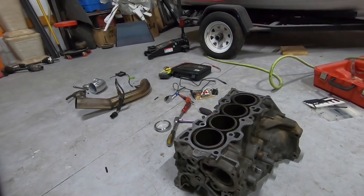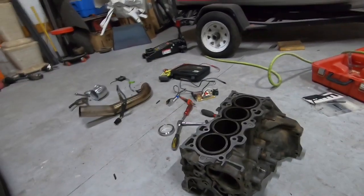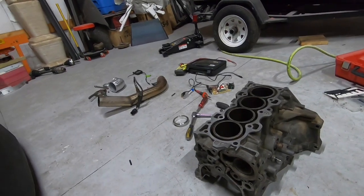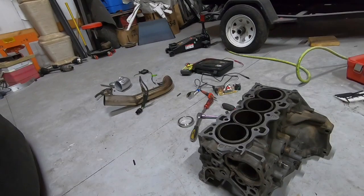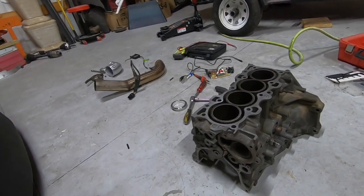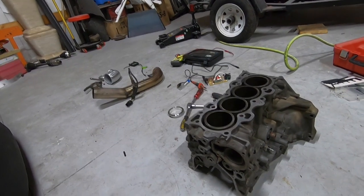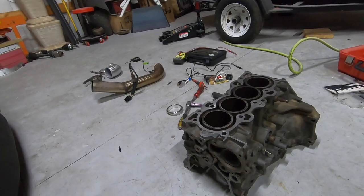One important note — it is cold. I've actually got a room in my shop that I've set up to be able to climate control. It needs to be a minimum of 60 degrees, preferably 70 or above. That is our goal today — get this thing done and crank the temperature up in that room and let her bake. Let's get this process started.